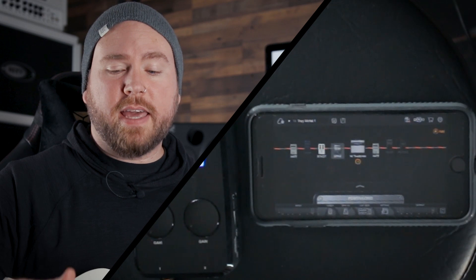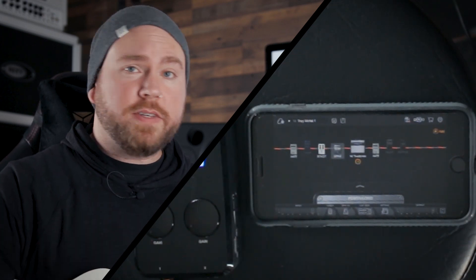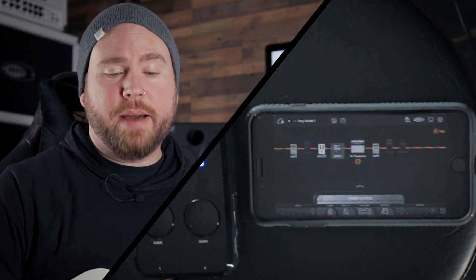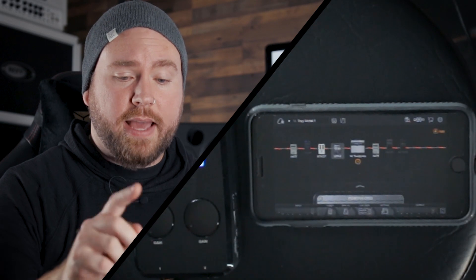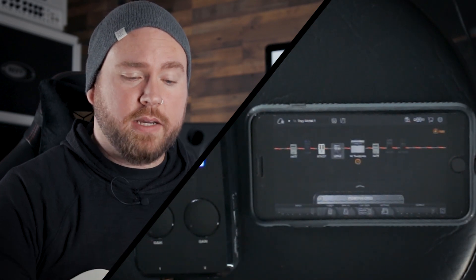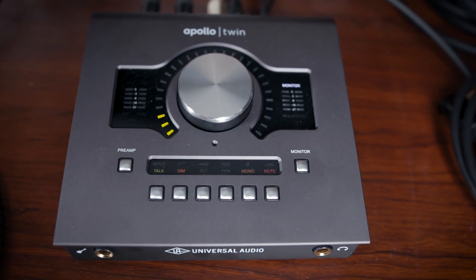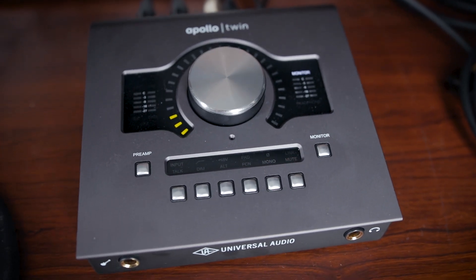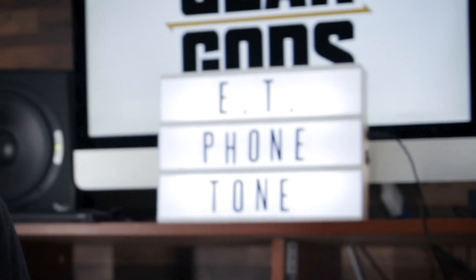Kind of the big deal is that now we've got BiasFX on the iPhone, whereas previously it was only available as an iPad app. Right now I'm using the iRig Pro Duo from IK Multimedia as my interface, and I'm sending the outs from that directly into the back of my Apollo Twin Quad from Universal Audio. So that's what you're hearing right now — all the tones are coming from the phone.